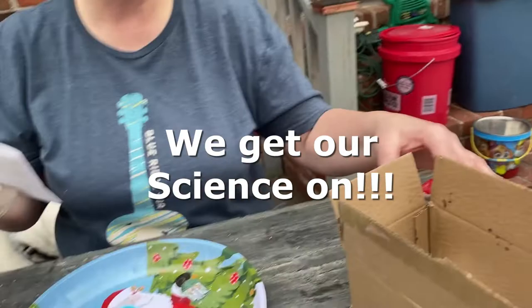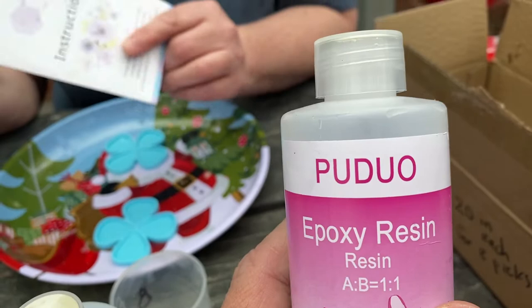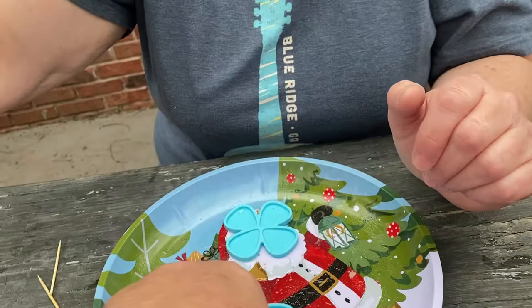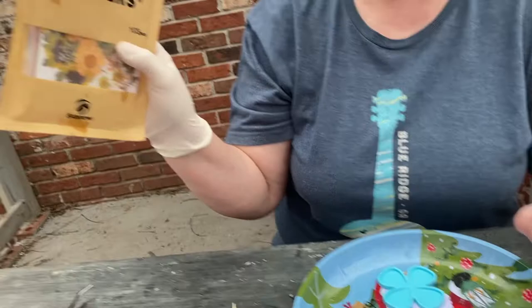We are going to see the process of making the tar pick with my beautiful wife Mary. It's hard to believe but this is my wife Mary — 35 years. This involves chemistry, kind of like high school chemistry class. We've got the containers and the pick molds right here. You can add little decorations to your picks. These were all sold separately.